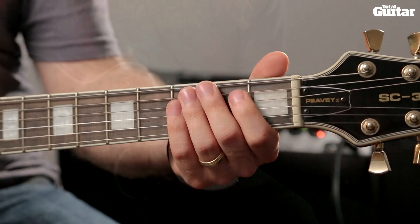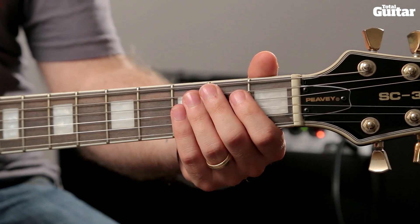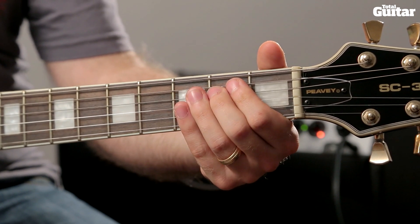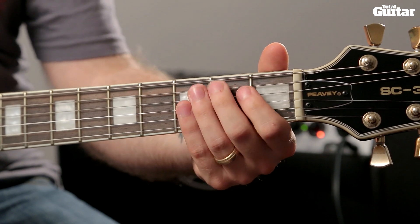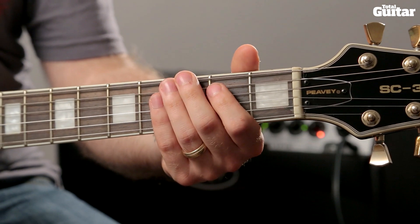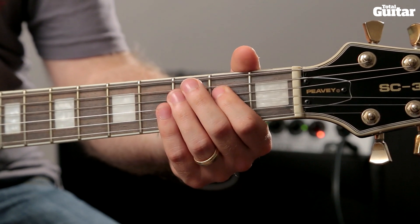Repeat the opening phrase until you play the 2nd fret of the 4th string for the 2nd time. Next, play the 3rd fret of the 6th string and a pull off to the open 6th string, then return to the 2nd fret of the 4th string.